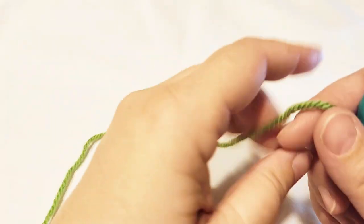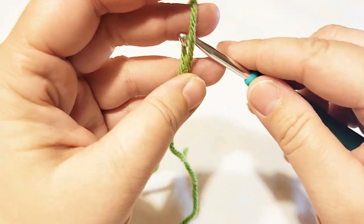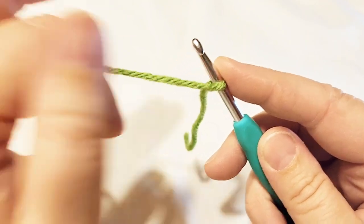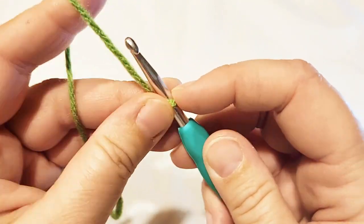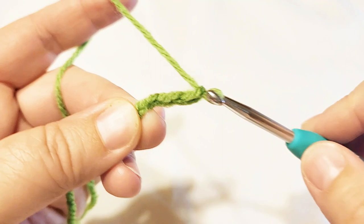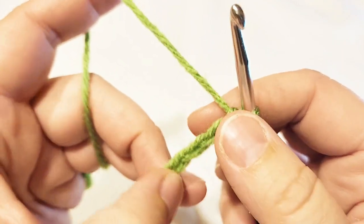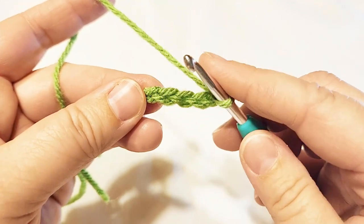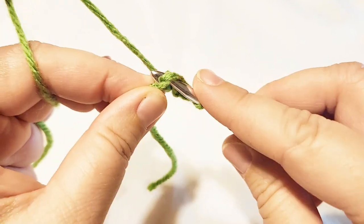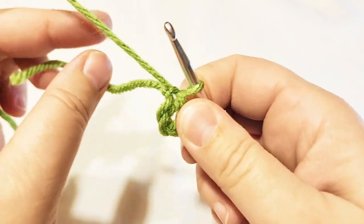Here is the first round. We're going to start with a slipknot — however is most comfortable for you. Tighten up your yarn and we're going to do a chain of five. Then look at your chain of five, find the end, and slip into the very first stitch you did to create a circle. Slip through that one and slip through the one on the hook — you should have a circle or a hole there.